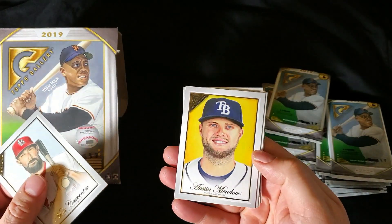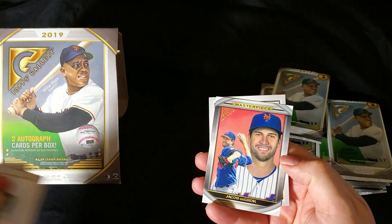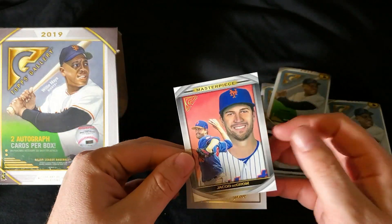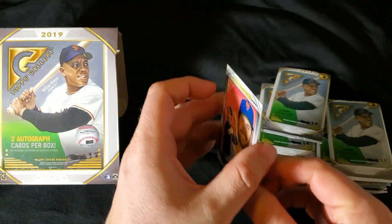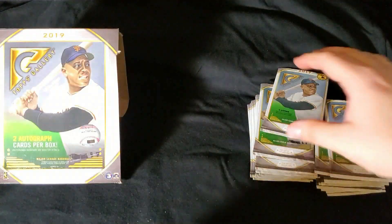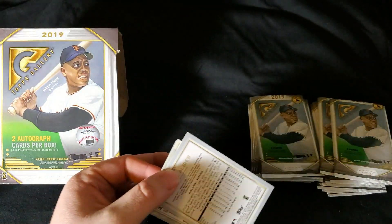Matt Carpenter, Austin Meadows, Daiwa Lugo. There's a Masterpiece card of Jacob deGrom. There's Justin Upton, your two-time Cy Young Award winner. Masterpiece is inserted at one in ten. Got Ozzy Albies here on the back.